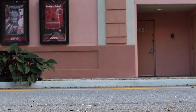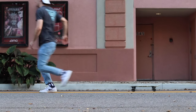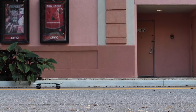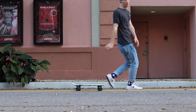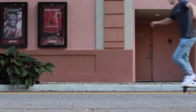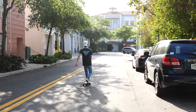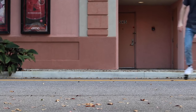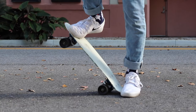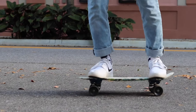Step four — stopping. There are two ways to stop. The first is what I call the bail method or jump method: you jump off the board while it's rolling to casually get off or quickly avoid hitting something. The second method is a tail drag — you drag the tail of the board as you're riding to slow down. It's also a quick way to keep your board near you.